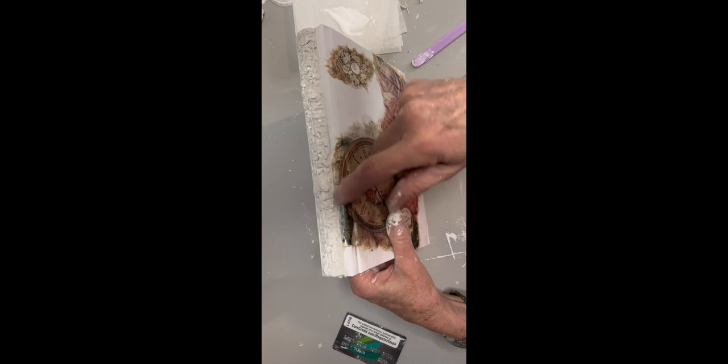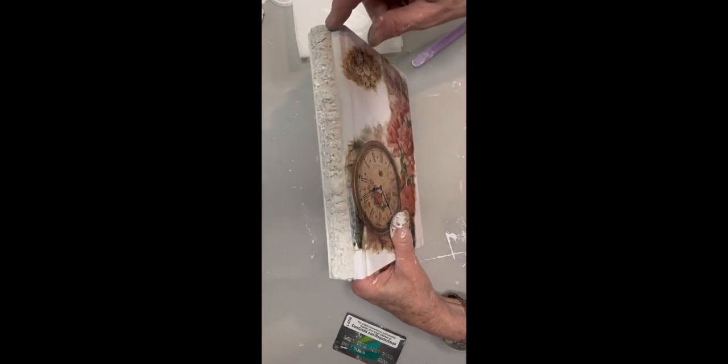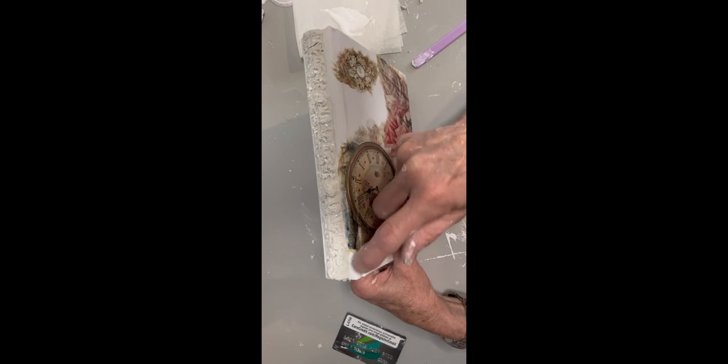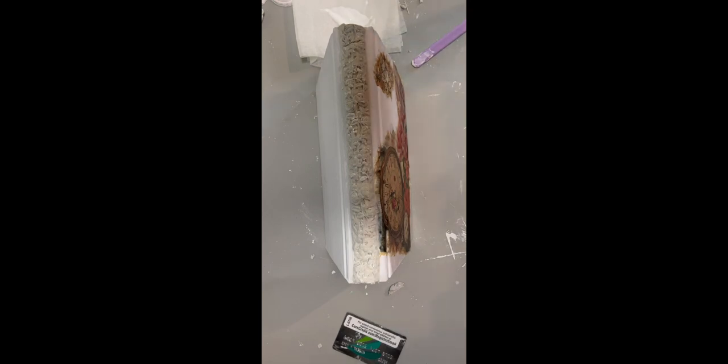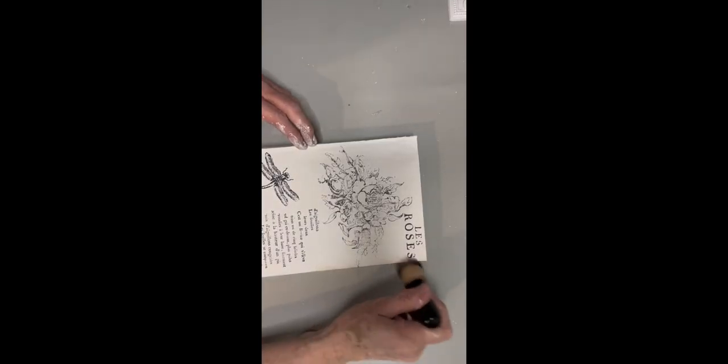I also put some Voodoo Gel Stain all over the book just kind of lightly, but I want to make sure that every few minutes I go back and push it down really gently to make sure it stays, because that spine is not very stiff and it's going to wiggle — I want it to stay on.